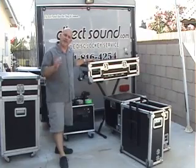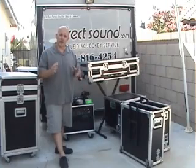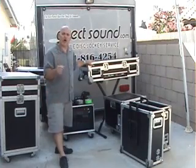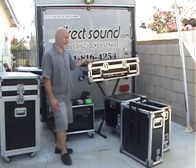One of my pet peeves is going out there and seeing DJs running around with milk crates full of records and CDs. Throw away those milk crates. Look professional. Build yourself some amp racks or amp cases — have your friend do it, anybody knowledgeable on how to build a small case. We'll have a tutorial on how to do that here in a week or so.